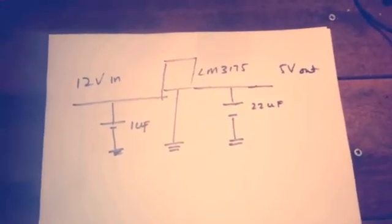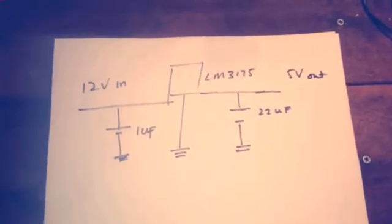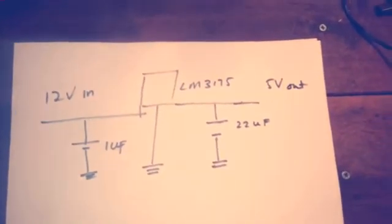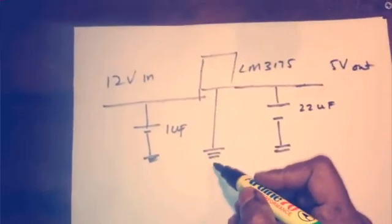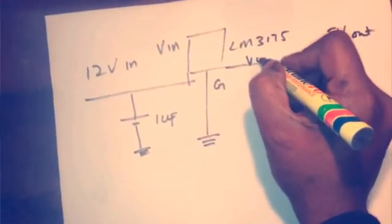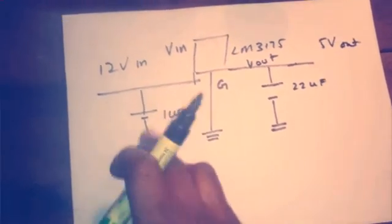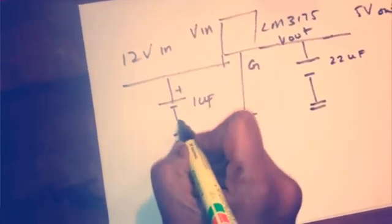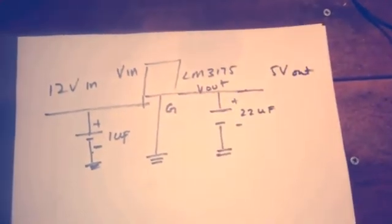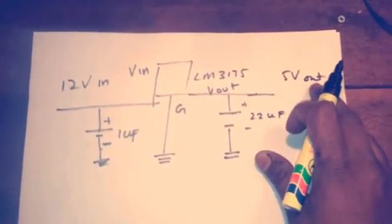This is how you convert 12 volt input from the lead acid battery into 5 volts for your Bluetooth module. You will need an LM317 linear voltage regulator — the middle pin goes to ground, so it's VIN, ground, VOUT. Put 12 volts into VIN and use a 1 µF electrolytic capacitor. Make sure to get the polarity right otherwise you will blow the capacitor. Also use a 22 µF electrolytic capacitor to filter out the ripple current, and then you'll get 5 volts out — that goes straight into your Bluetooth module.